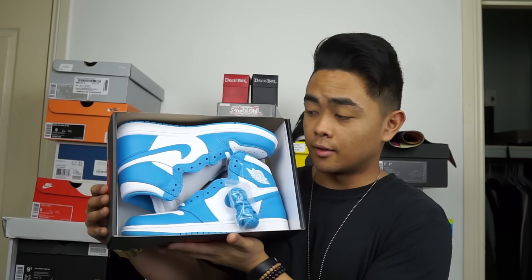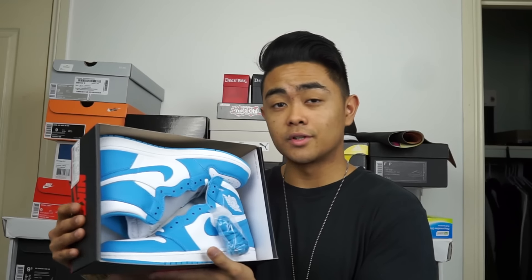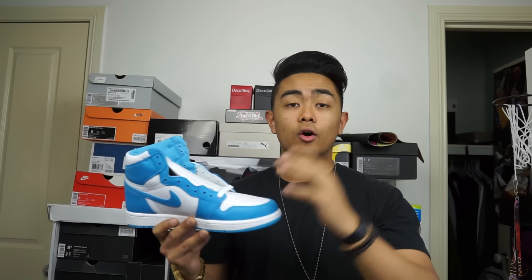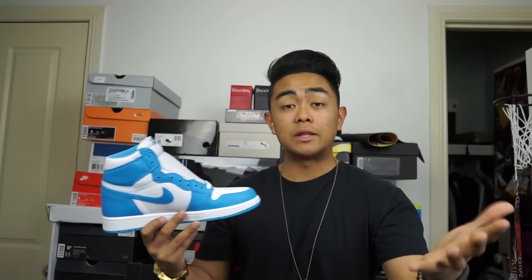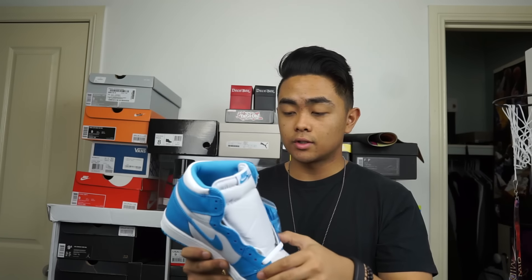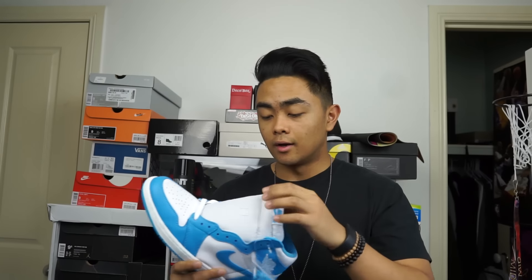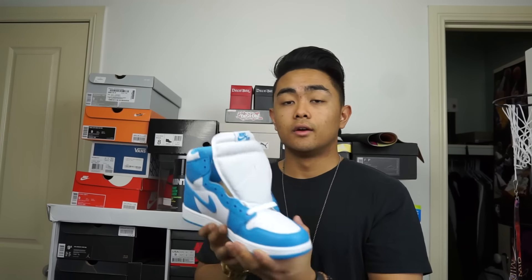Summer shoe colorway. I honestly do not know what to wear these with. But let's take these out of the box and have a closer look. Let's start off with quality. Quality was a big question on these, and Jordan Brand definitely did a pretty good job. They're not on that Shattered Backboard level, but it's definitely a very highly made shoe. The leathers around the toe box and even around the back heel tab are just on point. The tongue is padded, which is pretty good compared to other Jordan 1s where it's just a regular tongue.